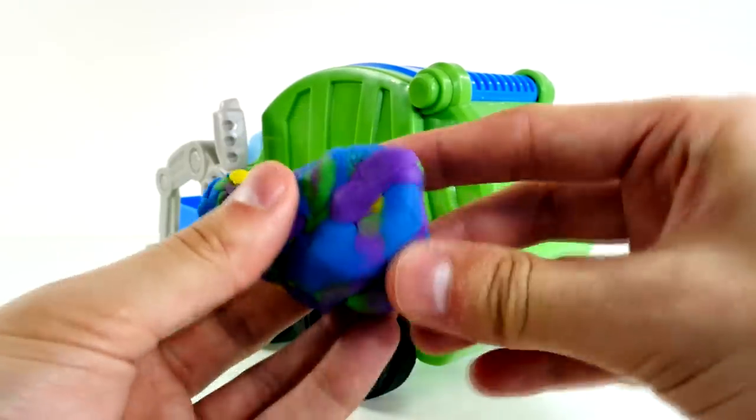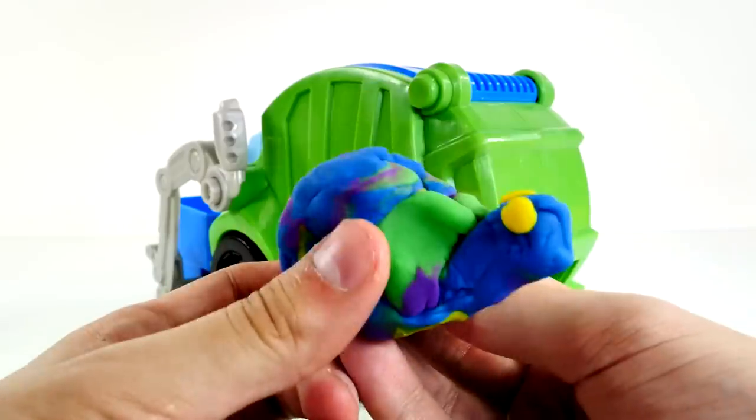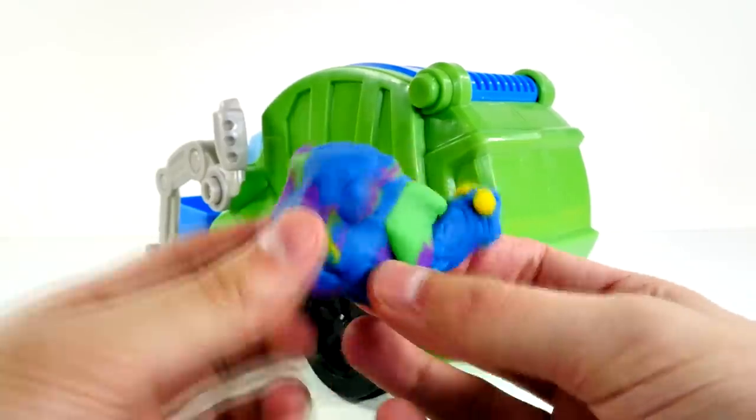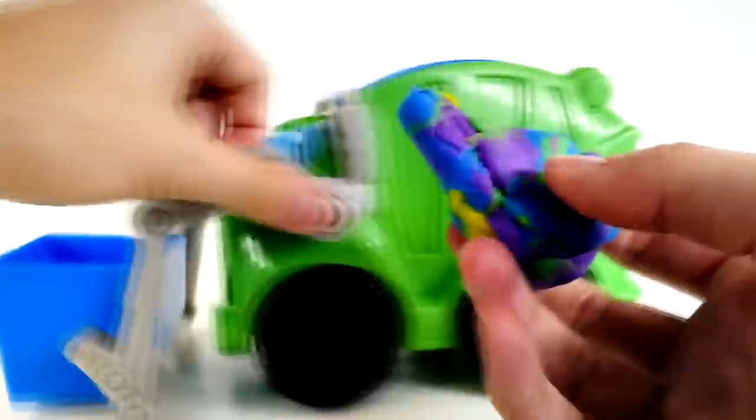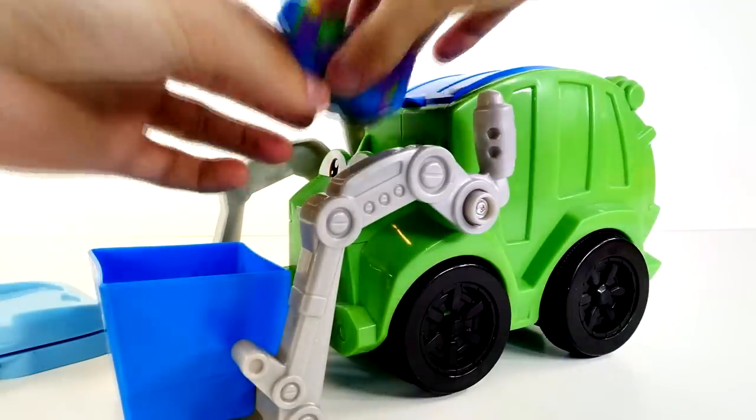Yeah, that really looks like a little mouse — maybe he's been digging around through the trash. I'm not sure how this happened guys, but I think when I crumbled up all the trash, I made a magical trash snail. And his name is Sammy. So here's Sammy the magical trash snail. I think he's gonna drive the garbage truck for a while now.